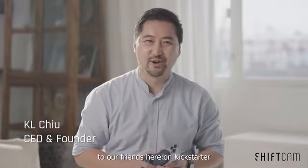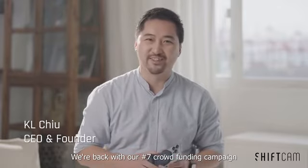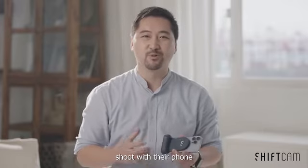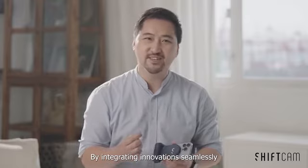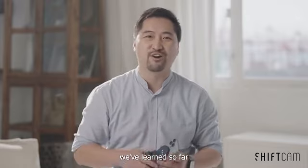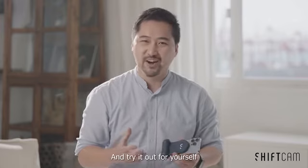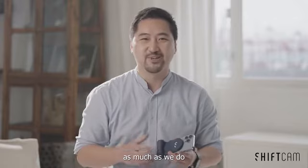Hello again to our friends here on Kickstarter. We are back with our number seven crowdfunding campaign. Two and a half years ago, we set out to change how people will shoot with their phone. By integrating innovation seamlessly with the best possible experience, SnapGrip represents the best of everything we have learned so far. We are so proud of what the team has come up with. So why not back us and try it out for yourself? We really hope that you're going to love it as much as we do. Thank you.